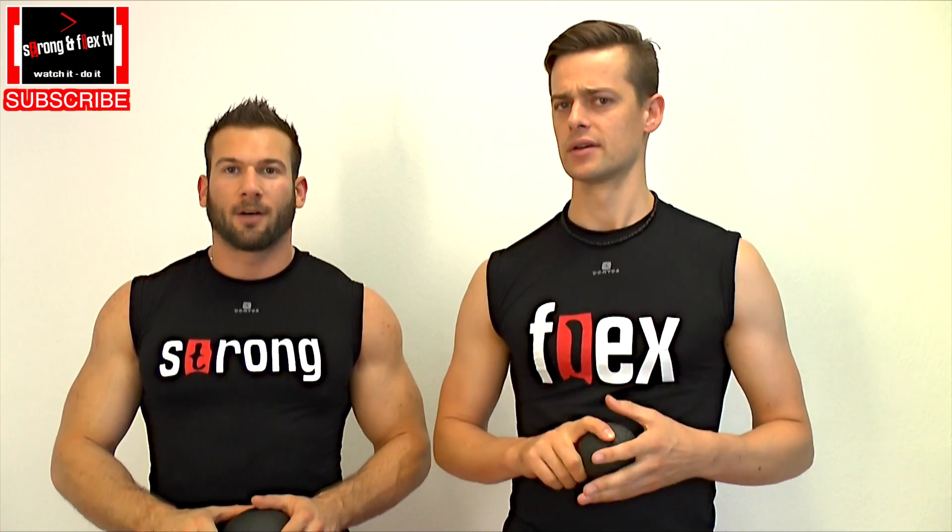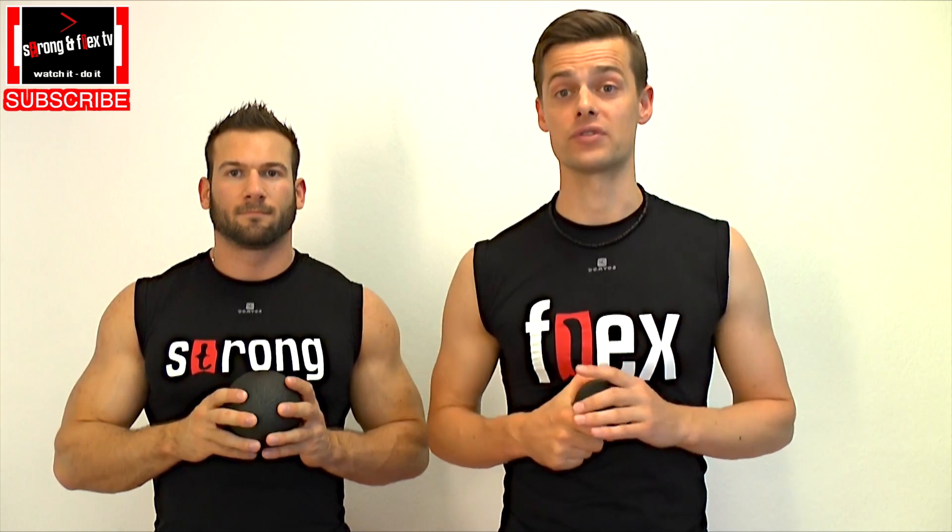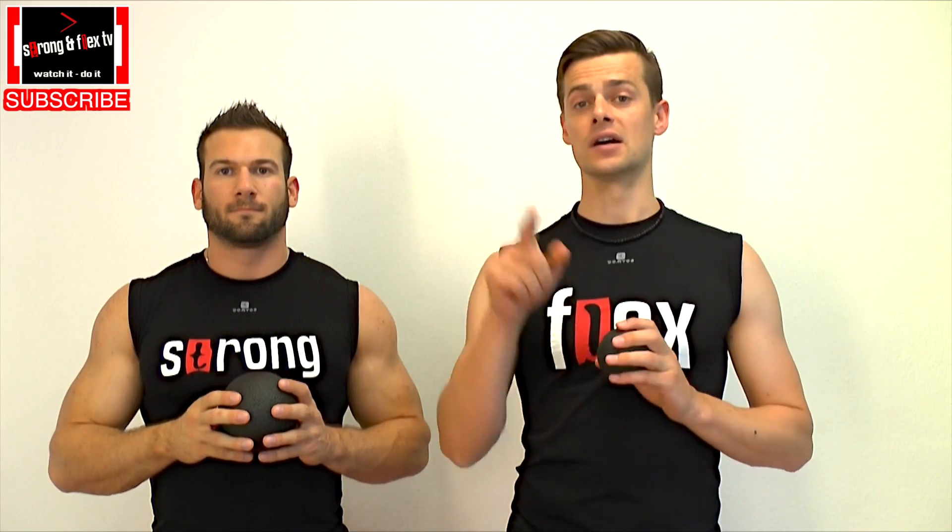Hey there, it's Strong and Flex from Stronger Flex TV and today we are going to present you a video about the Black Roll, Black Ball — out of the Black Roll series. Maybe you already know the Black Roll but you don't know the Black Ball, or you know it but you don't know what you can do with it. We show you one option: how you can take care of your back, your upper back, especially the area of your shoulder blade.